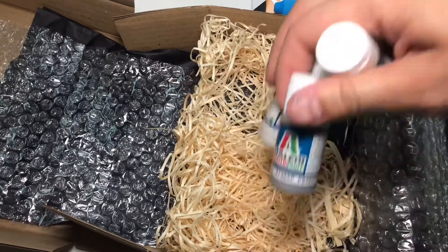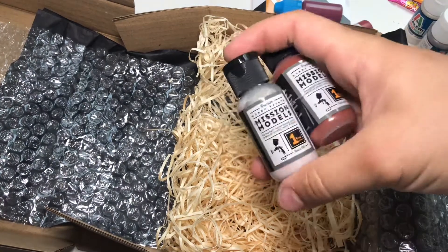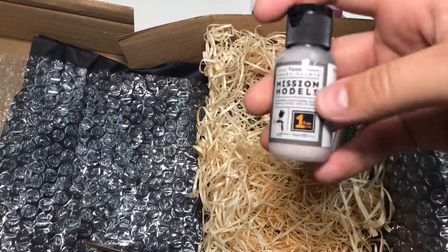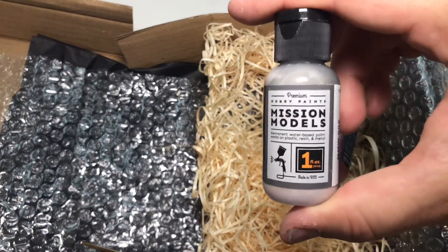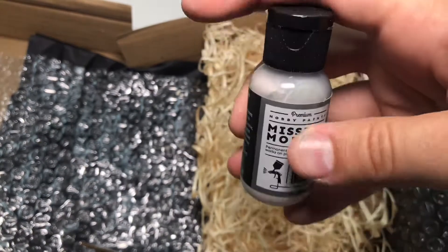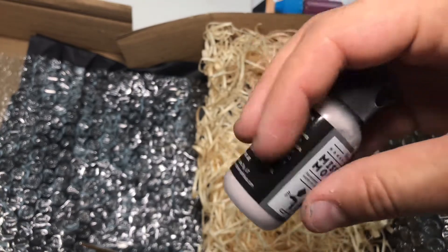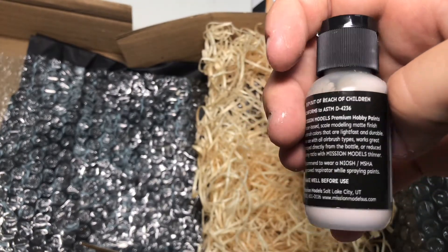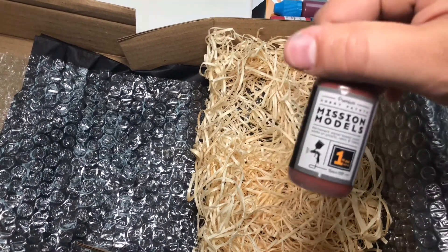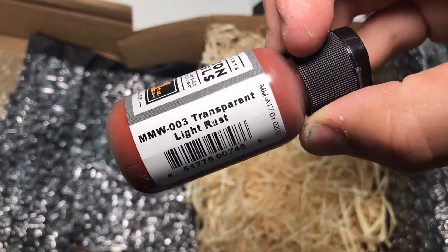There's an interesting bottle on these — another variant on the dropper bottle. And then we have some Mission Models paints. I have heard about these on the Paint All The Minis podcast. Dan Adams had an interview with the guy behind these, and they sound really interesting. We have transparent dust and transparent light rust.